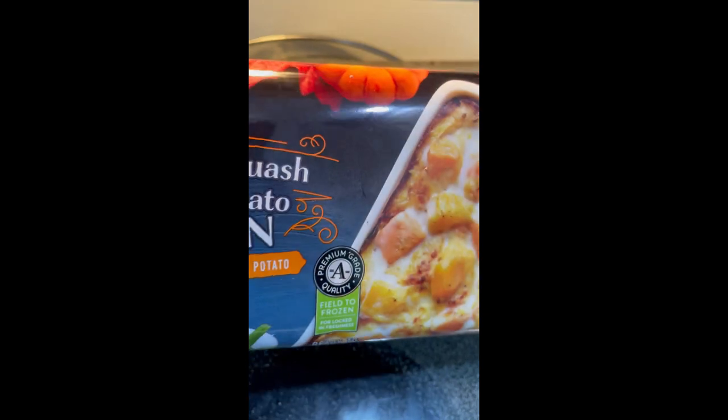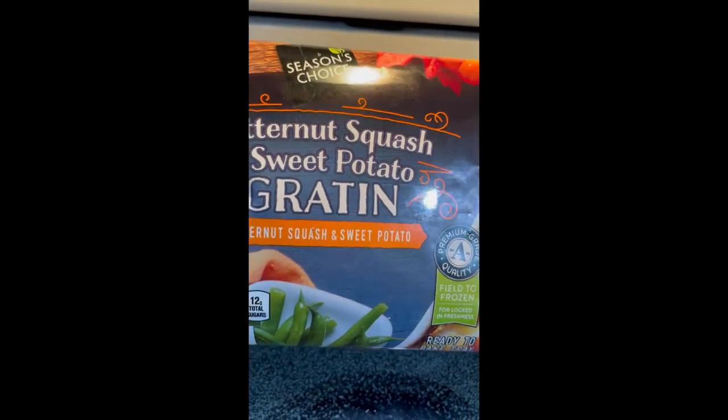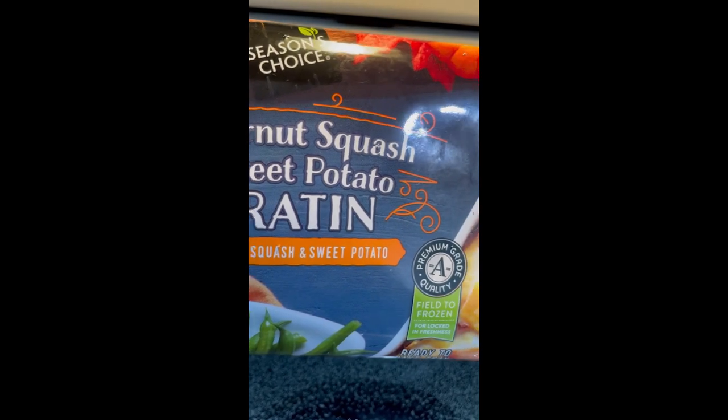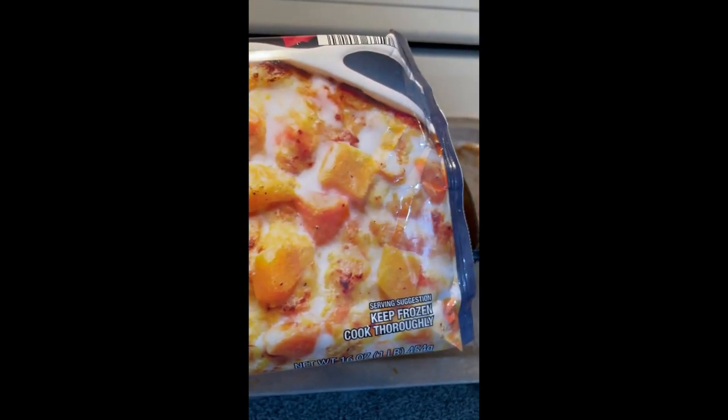Have you tried this? Have you tried these? They have another version that's butternut squash, and I believe it had pineapple or something else in it.